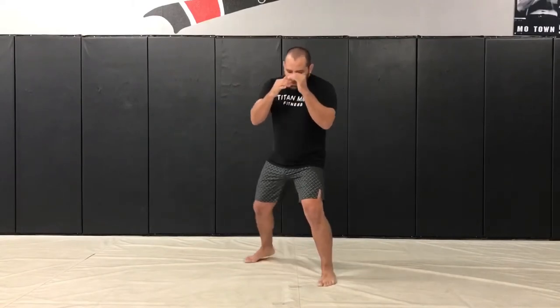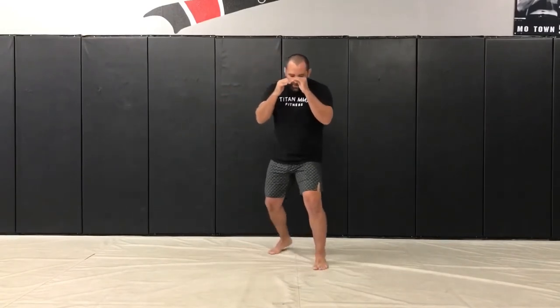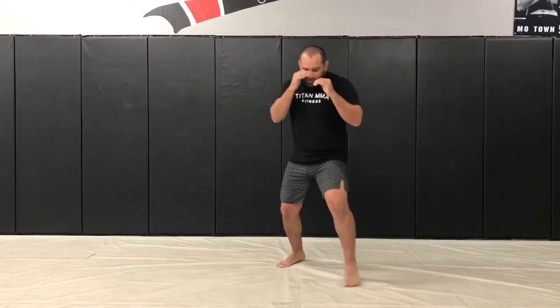Some of the drills we can do: just walk forward, walk to the sides, mix it up a bit — always trying to keep the integrity of your stance in any situation.